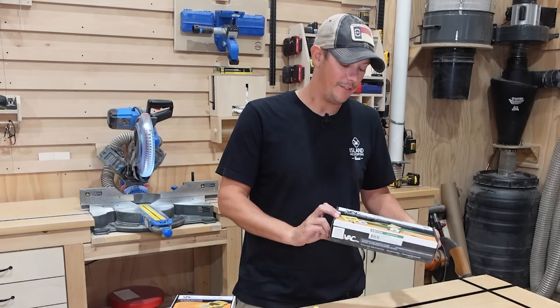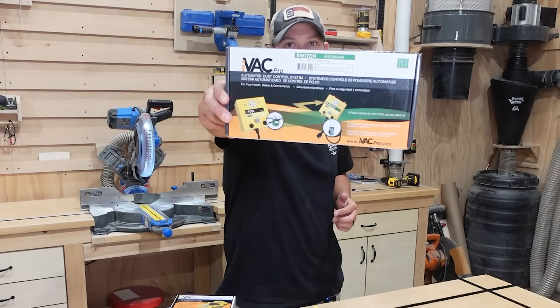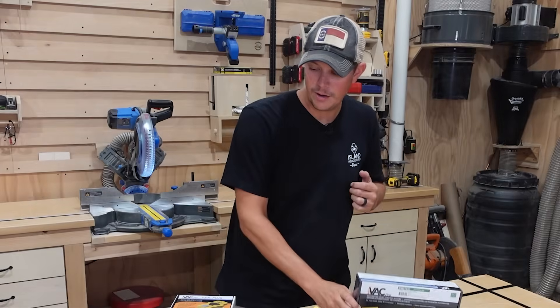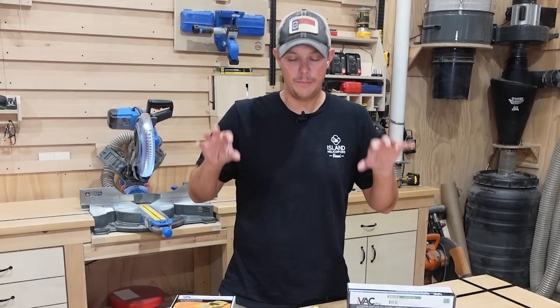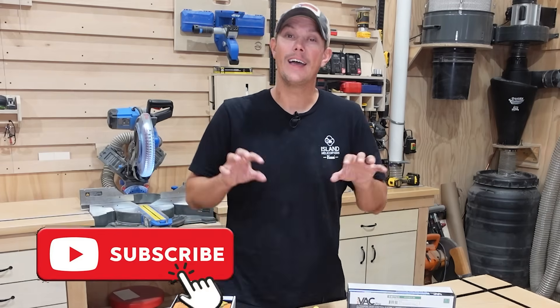There are several products on the market that can accomplish that, but what I've decided to go with is the iVac Pro system paired with the iVac Tool Plus. I'm going to talk about how this system works and how to set it up.